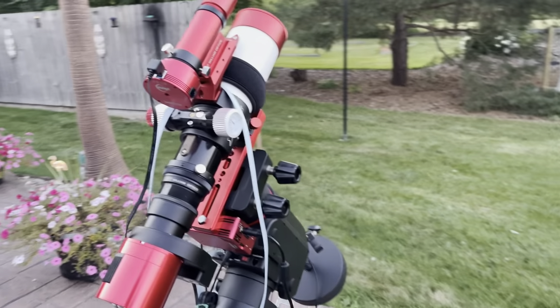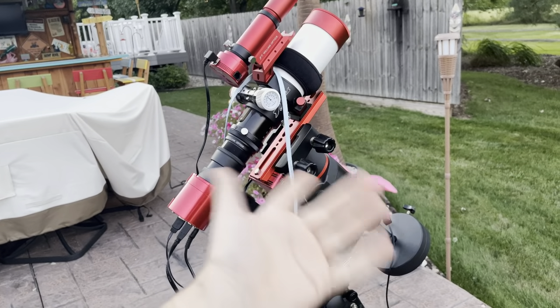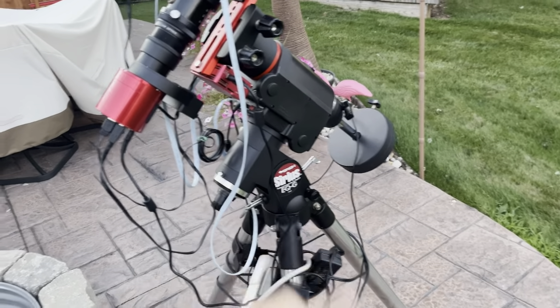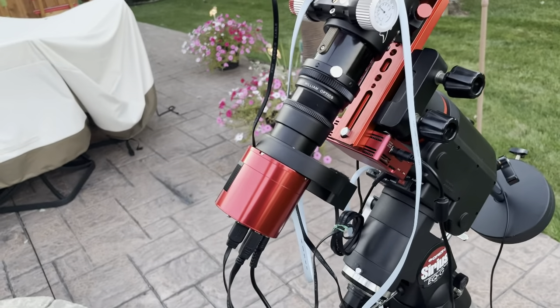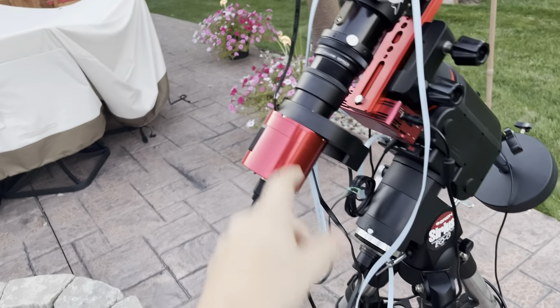Here's where I'm at rig-wise. It's been a long time - probably over a year - since you guys have seen this completed setup. I still have my Seestar EQG 183MC Pro with the ZWO filter wheel five-drawer. I've got an L-Enhance, L-Pro, and I think a Baader Skyglow or Moon Glow filter.